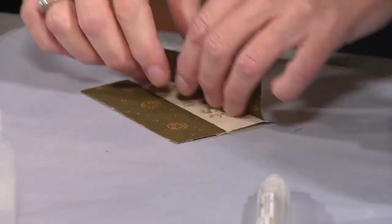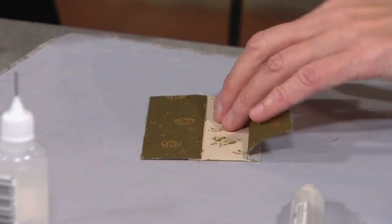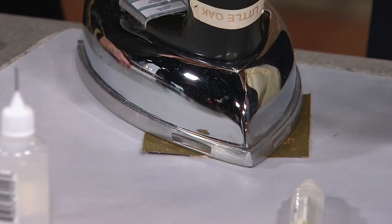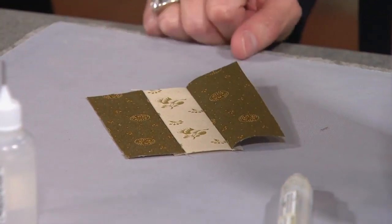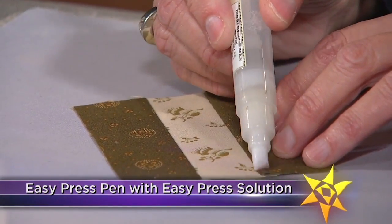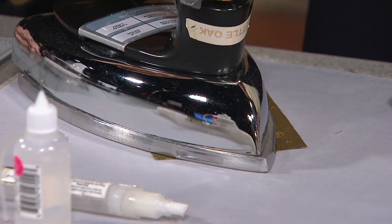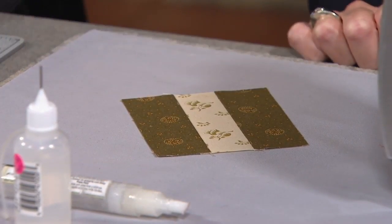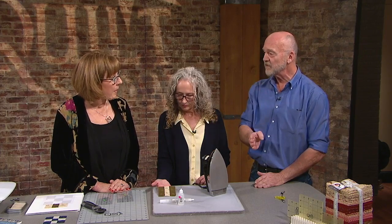Now pressing: I want to set the seam and press to the dark. I let my fingers do the work of the iron first, pressing the seam right to the thread — that's why I want a nice straight line when sewing. If a piece isn't laying flat and is jumping up, I apply the Easy Press solution with my Easy Press pen. It's a starch-like proprietary solution — you won't find any sheen or flakes, everything lays very flat. It's a very gentle procedure and you end up with very straight, accurate seams for nesting.